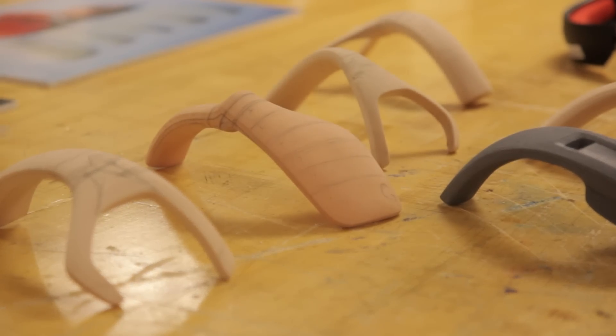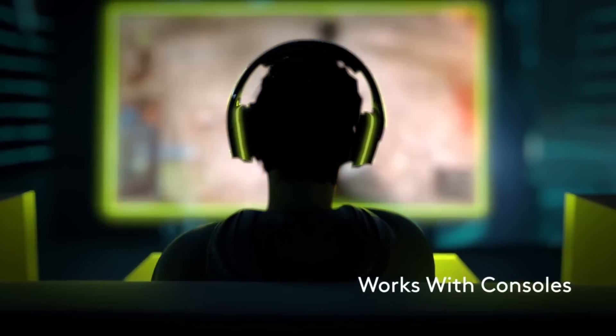Then we did some personal customization things that went into design, like lighting effects. The headphones themselves are full RGB, support 16.8 million colors. You can sync them with all of your other Logitech gaming devices. Lots of cool customization that went into the design itself.